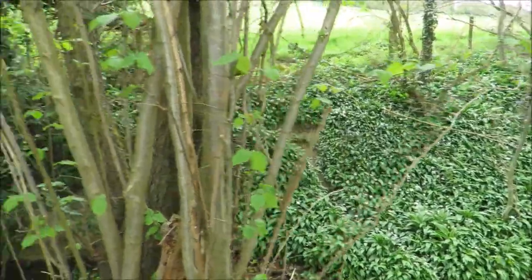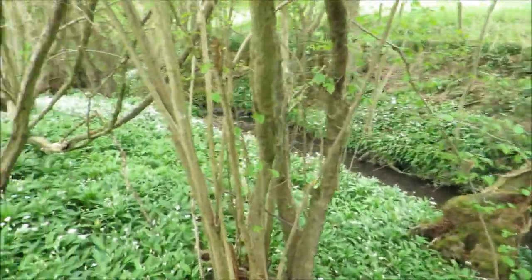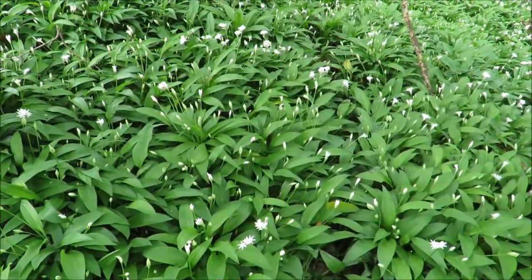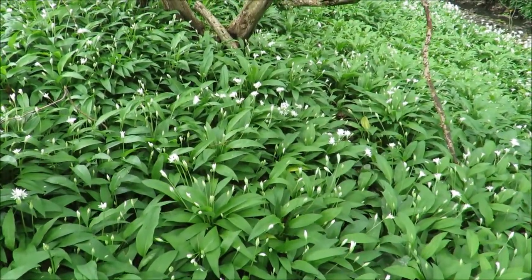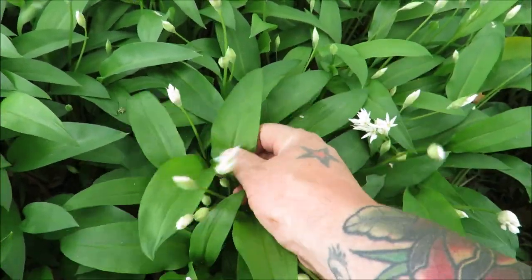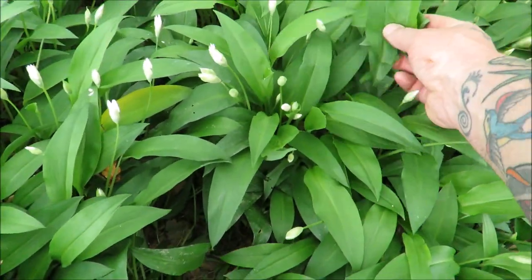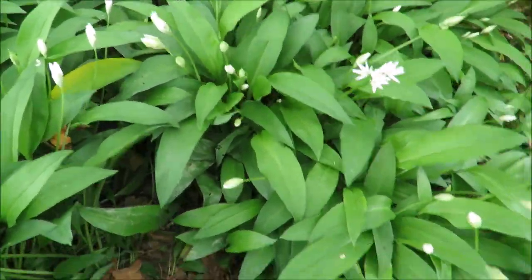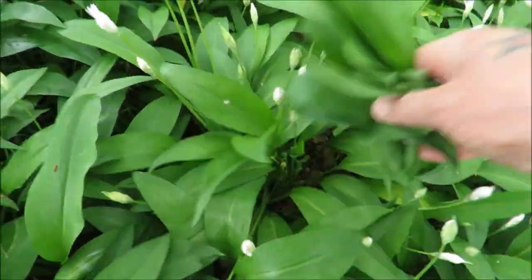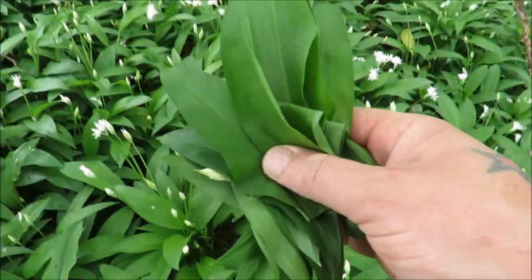Here on the SRP we talk a lot about field to fork, about wild food, the wild harvest — and it doesn't get any more wild than this. We're going to be making a fantastic wild garlic omelette: three ingredients, done very, very well. Like all recipes, you need to go shopping, so we're just going to pick some beautiful fresh green leaves and then it's over to the SRP kitchen.